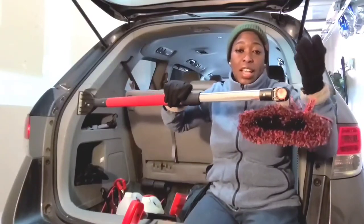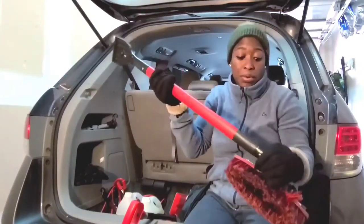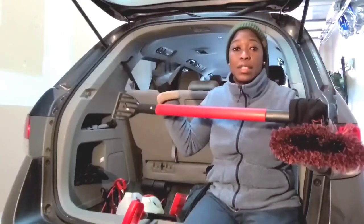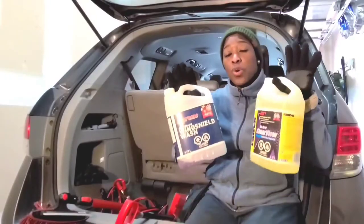You could get the extendable one or just a regular one, or you could also get them separately — the scraper separate and the brush separate. But you would really need a snow brush and a snow scraper in your car in preparation for winter. The next item I want to show you is your windshield washer.